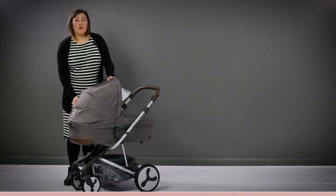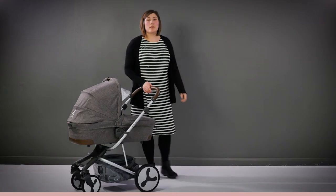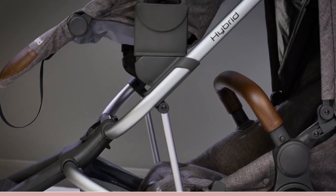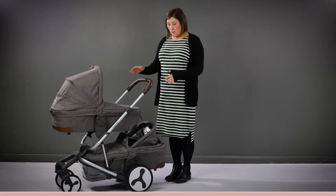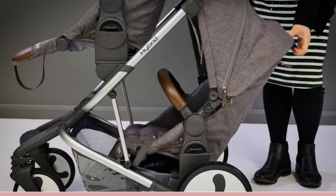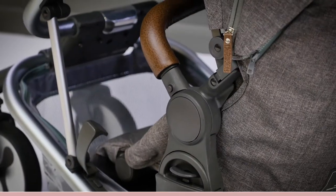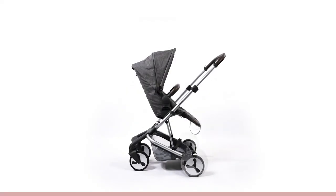Either the seat or the carry cot can be used in Edge or City mode, and in Tandem mode several combinations of seat unit, carry cot and car seat can be used. When using two carry cots together both are full sized and nice and roomy, but using the carry cot in the lower position means no storage space. The seat in the lower position reclines just as the seat in the regular position, with three recline positions to choose from. There are so many configurations to try with the Hybrid that we're pretty sure there will be something to suit every family.